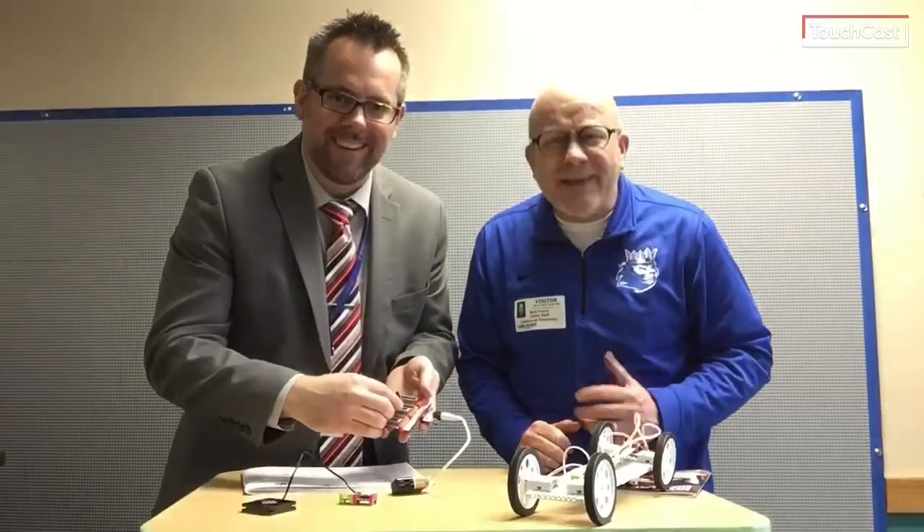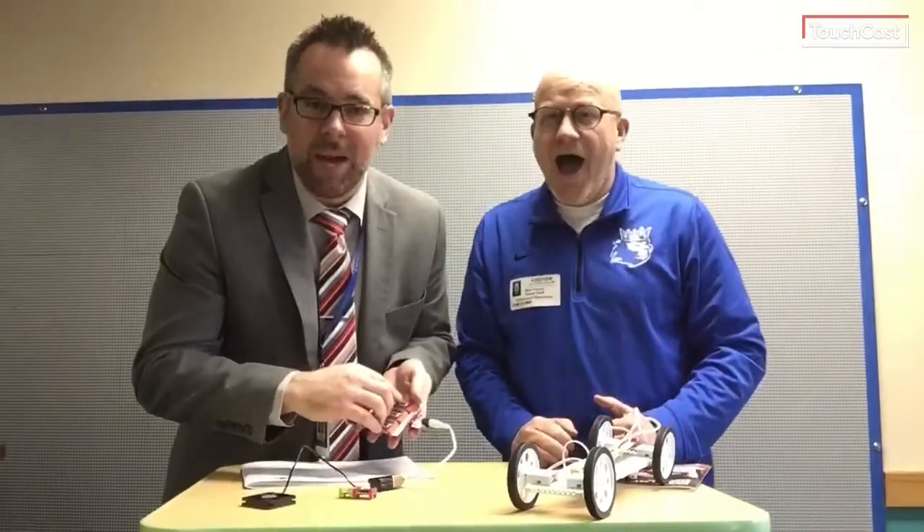A mosquito? No, no, no — it's an electric bagpipe!